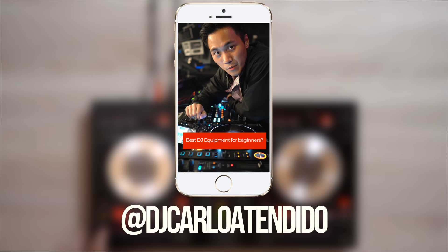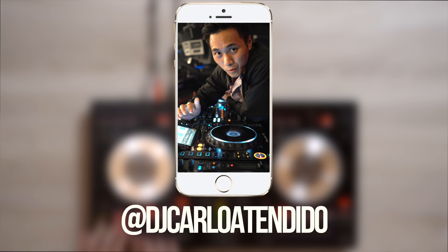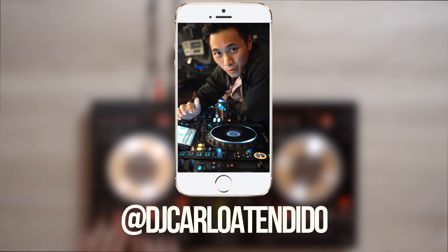I definitely suggest you guys first use whatever you have with you right now — if that's your cell phone, if that's your laptop, then use that. But if you really want to get started in DJing, the best thing you can buy is definitely whatever you can afford. Use whatever that is to get you where you want to go. Remember, at the end of the day, it's not the equipment you use, it's how you use it — be it a phone, a computer, or even a basic controller.